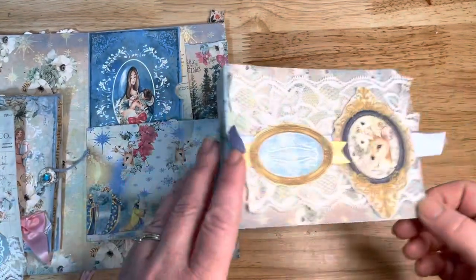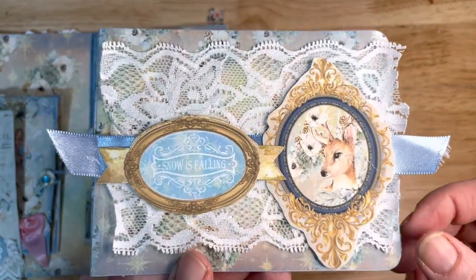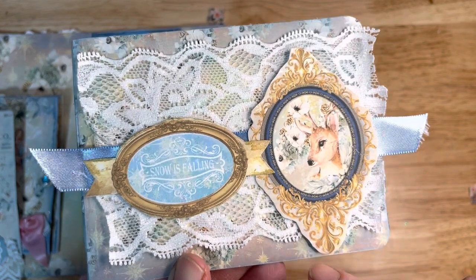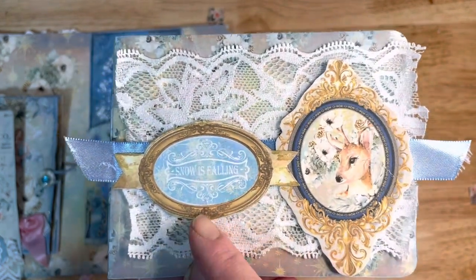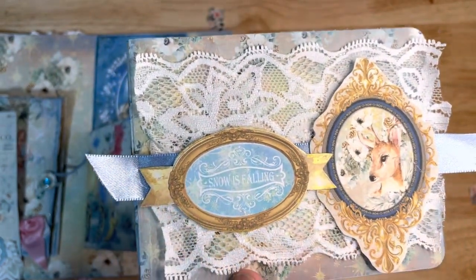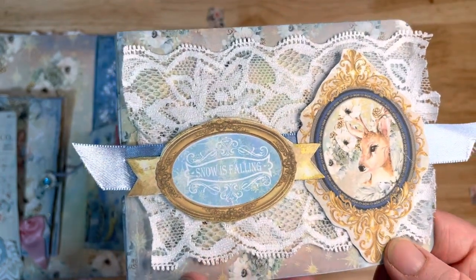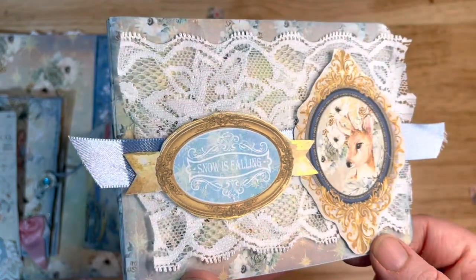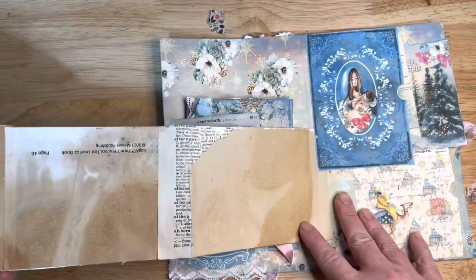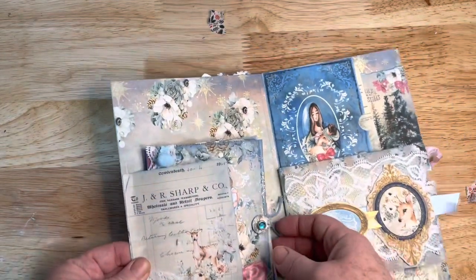On the back side I decorated it using pieces from the embellishment kit — I put some lace and this pretty deer in a frame, and it says 'Snow is Falling.' I added just a little bit of gold — those little paint sticks — and it turned out really pretty. On the back side I just put some coffee-dyed paper, so that's usable.